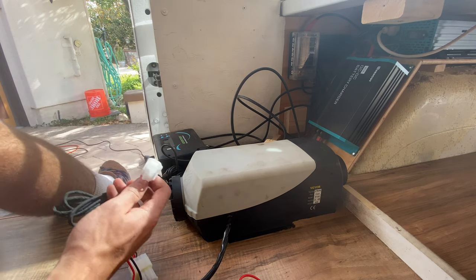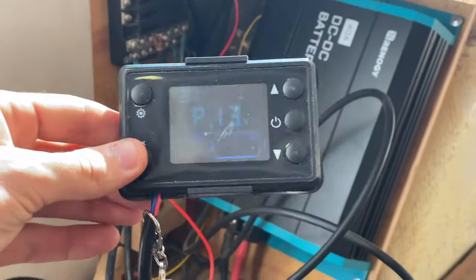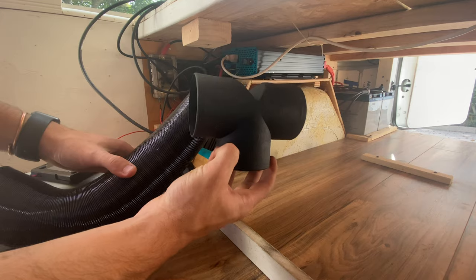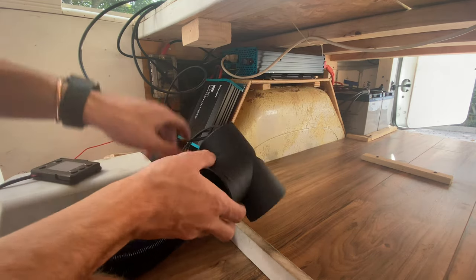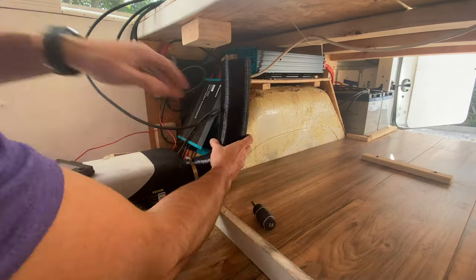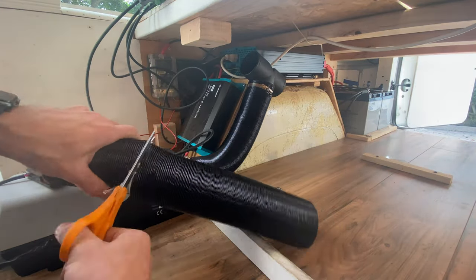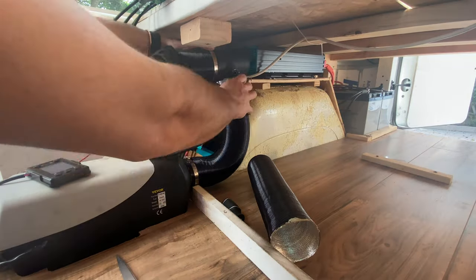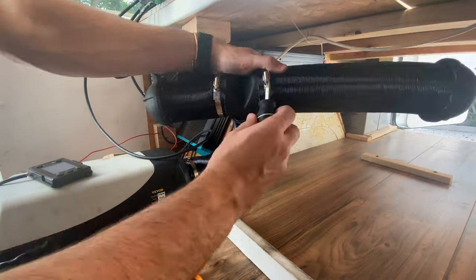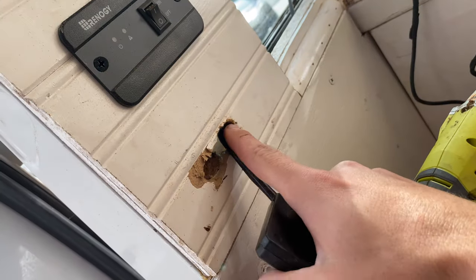Now that everything's mounted, all we're really doing is just the electrical — plug this guy in. We're live, baby! I got this one specifically because it has this T-divider, and I wanted to make sure to have tubing that heated the main cabin as well as all my electrical stuff in the back.